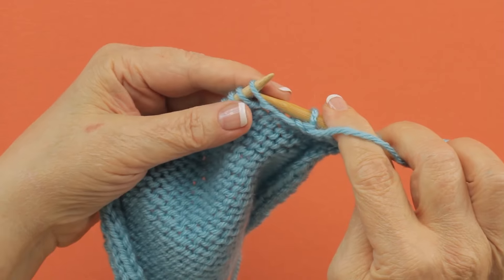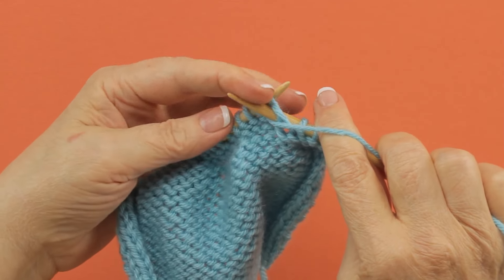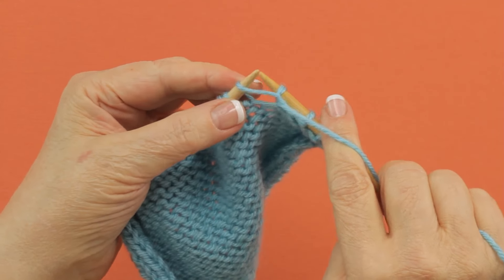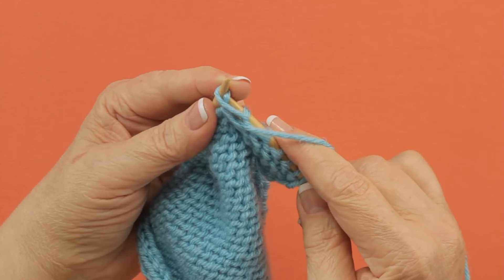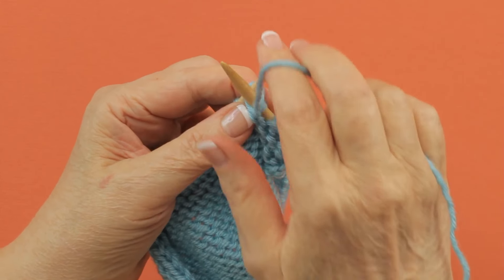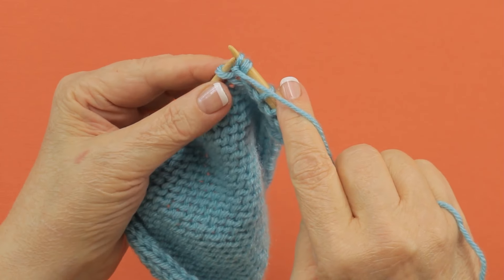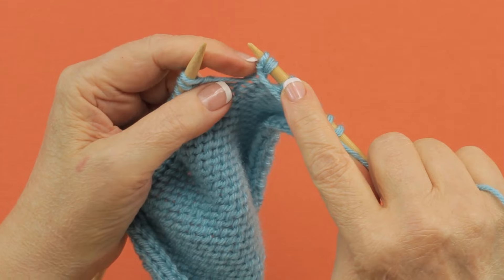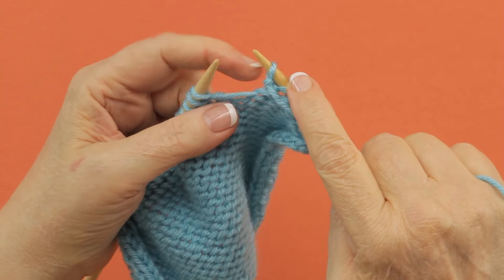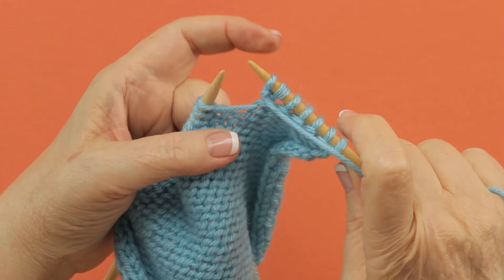You begin just like you would ordinarily purl a stitch, by going into the front of the stitch, and then you put your right needle into the back loop of that same stitch and purl again, and then you drop it off. This creates this little bar here that gives the increase its bar increase name, and you have made two stitches out of one.